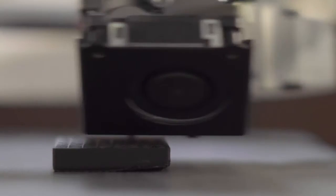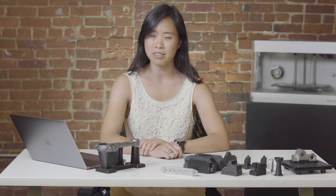A good inspection fixture must maintain tight tolerances and minimal deflection to ensure a high level of accuracy without damaging the product. Markforged Onyx with continuous carbon fiber reinforcement combines the strength and stiffness of metal with the affordability and non-marring properties of plastics.